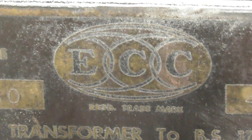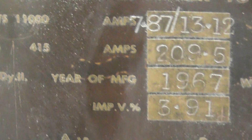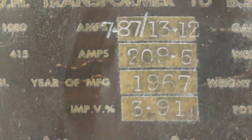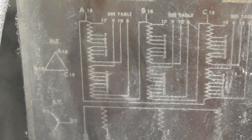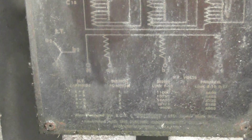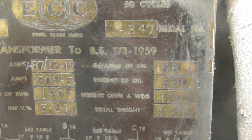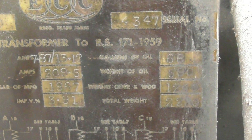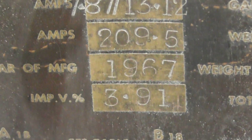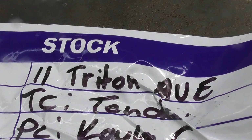ECC - some of the nameplate close-ups: 150 KVA, ampere is over 200 in the diagram. Dated 1967, and serial number 211.